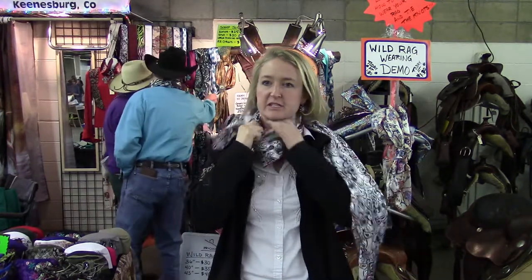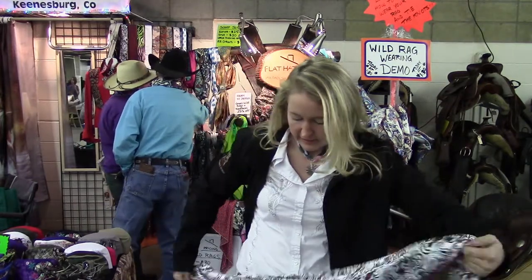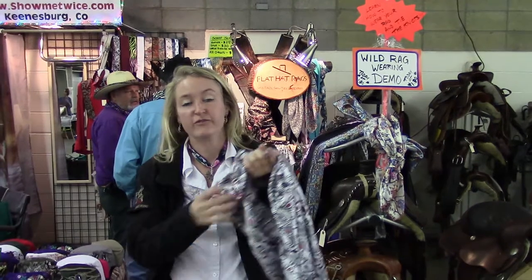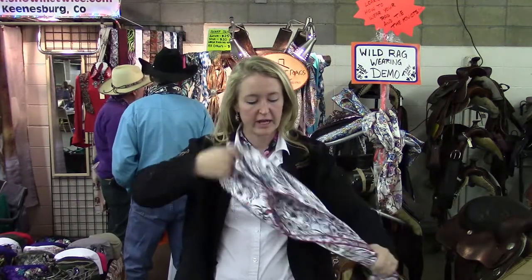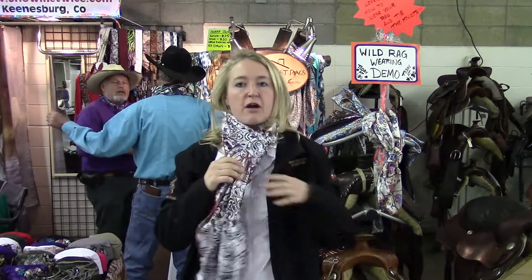Another fun thing about a 60-inch rag is in the summer — you wrap it around, go to the beach, and you've got yourself a nice little cover-up. It's not for everybody, but a 60-inch rag definitely has a purpose and they're a fun rag to wear. For ladies who like to wear a nice scarf to town but aren't sure what to do with a big square scarf, you can wear it just like your regular scarves — dress up your outfits, wear the fun materials, go to the office and you're good to go.